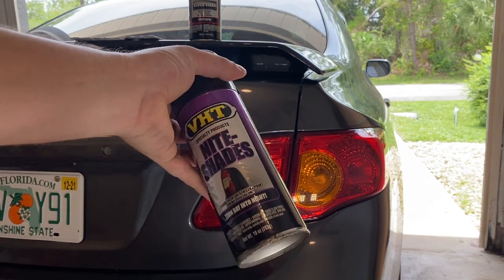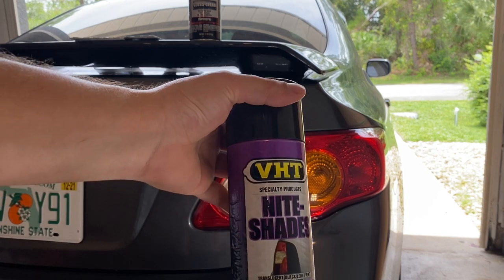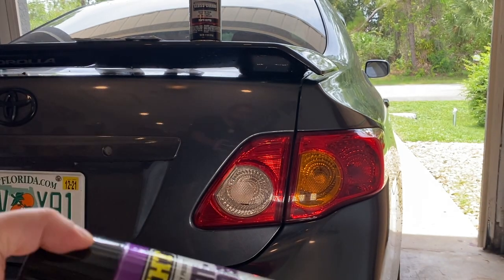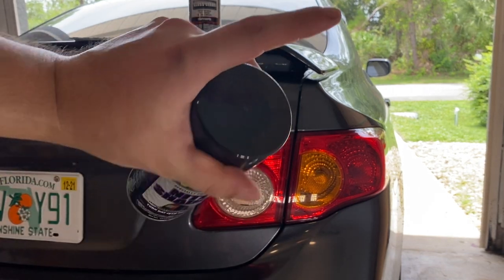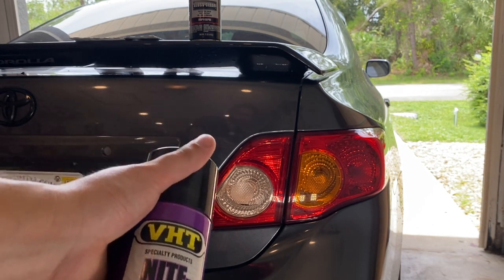What is going on everybody? Today I'm going to be tinting my taillights with VHT Nightshades. I've done this in the past to a couple other cars and it comes out pretty good. The only thing I don't like about this stuff is usually if you don't get a good nice coat on the taillight, they kind of look a little faded or a little gray.